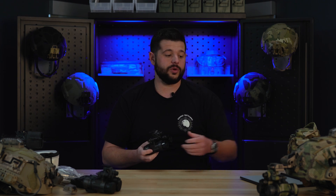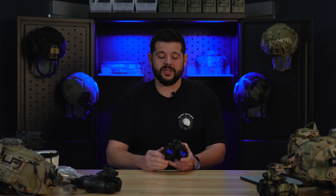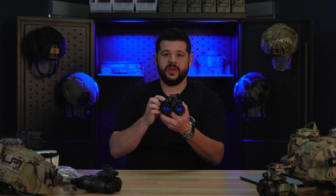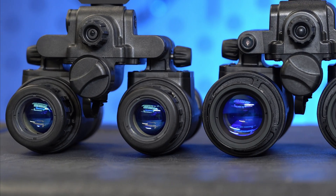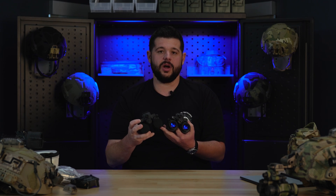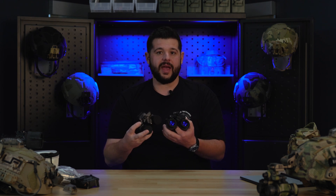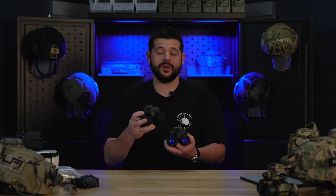These have the same mil water rating — you're going to get 66 feet for two hours, so you have no concerns there if you're doing any kind of water activities. Another big separation beyond the glass is the built-in IR illuminator. PVS-31 Alphas do not have that. When they were designing the PVS-31 Alphas, what they were trying to do was make the lightest set of goggles they could for SOCOM, and ounces add up. The BNVD 1531s do have the IR illuminator, whereas the 31 Alphas don't.